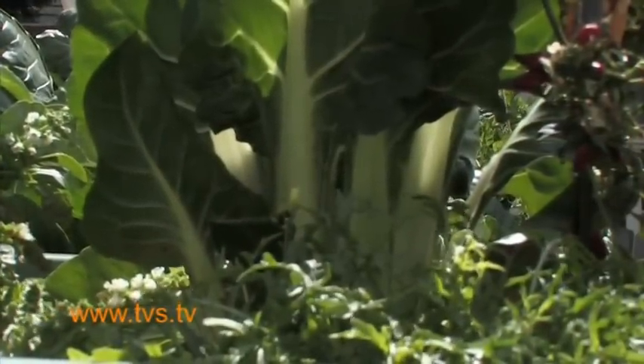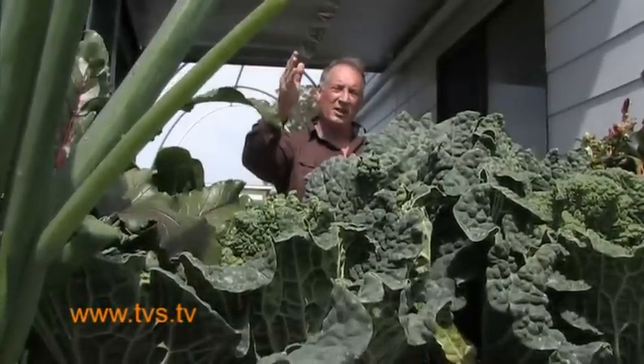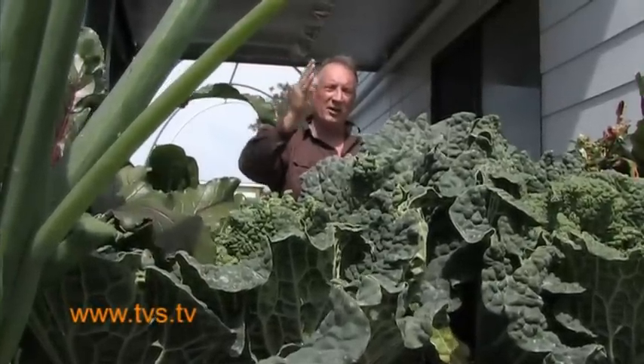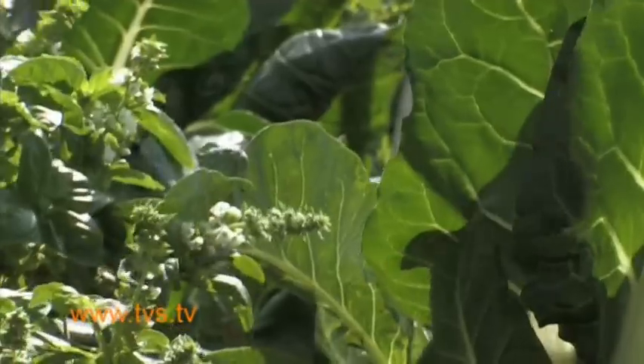We can grow anything in here — there's cabbages ready to harvest, there's beetroot, silverbeet, rocket, chillies, capsicums, basil, various other herbs, and spring onions.